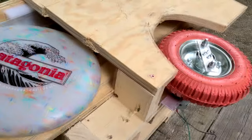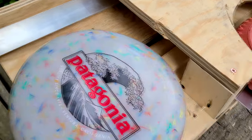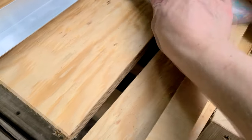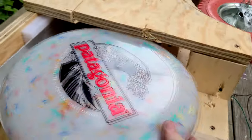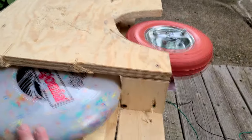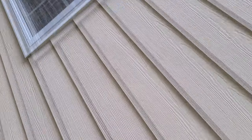I'm taking one more stab at it. I was thinking maybe the foam underneath was causing too much friction and making the frisbee lose spin. So now I'm going with a piece of metal on one side and wood on the other because I don't have enough metal to do both. That was maybe the smallest possible improvement.